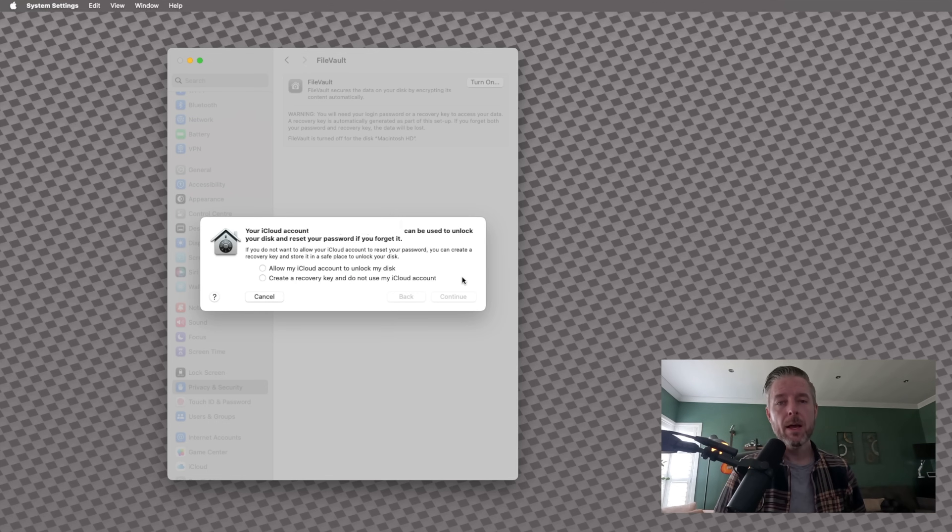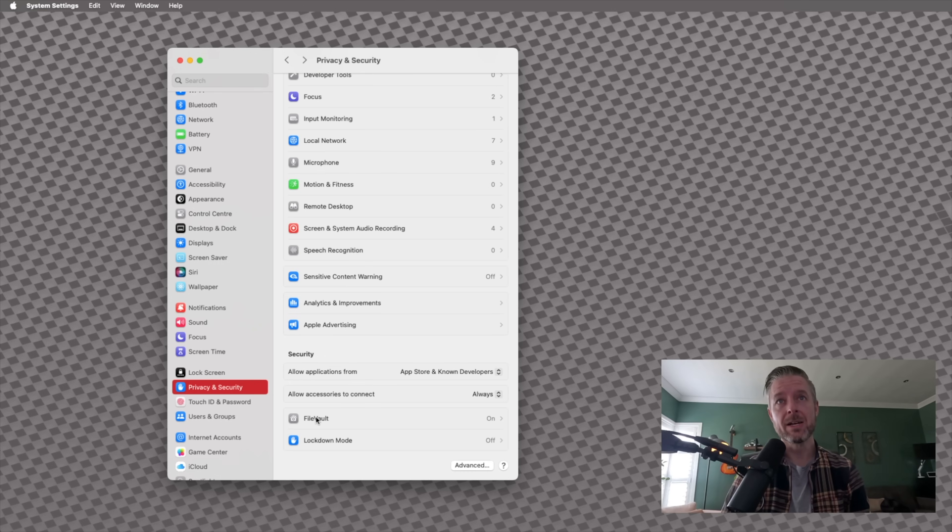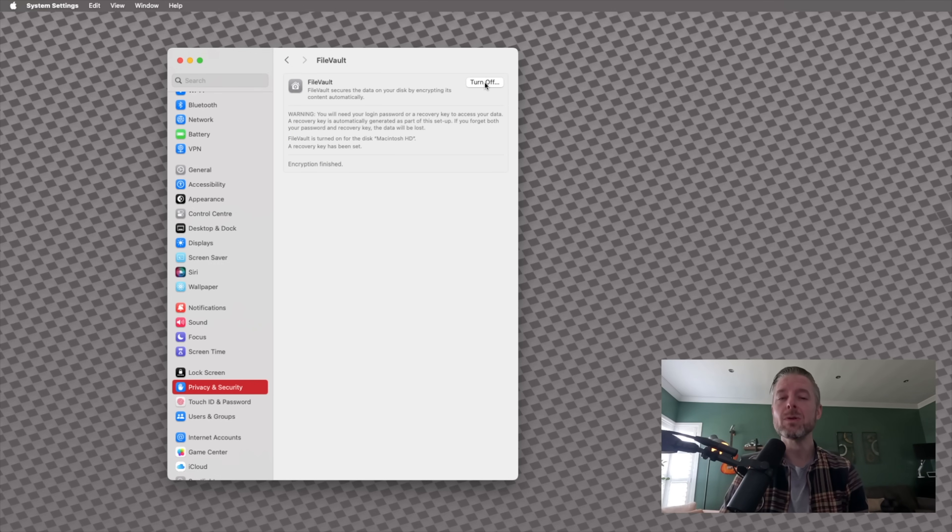From within here, we're going to go ahead and turn FileVault on. It's going to ask you for your Mac password. Now, if your Mac is not set up with an iCloud account, this is where you need to go and do that first. What's really helpful is that your iCloud account is what can be used to unlock your disk and reset your password. So do you want to allow your iCloud account to unlock your disk, or do you want to create a recovery key and not use iCloud? You've got the option of one of the two. I personally prefer to use my iCloud account, but if your iCloud account is compromised, that will also be a problem — so select the option that is best for you. I'm going to select the first one: Allow my iCloud, and select Continue. My hard drive is now being encrypted. Depending on the size and complexity of the data on your hard drive, this may take a little bit of time. But once it's done, it will show you encryption is finished. You can now see that it says On. You can also go and turn it off right over here, and that will decrypt your hard drive.